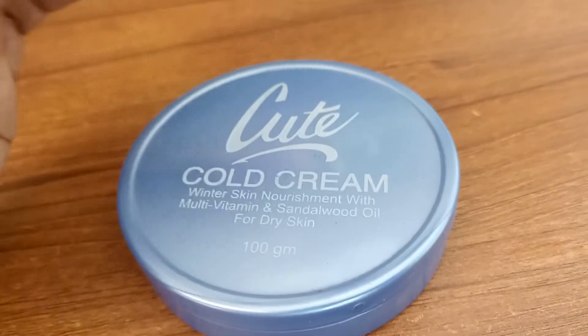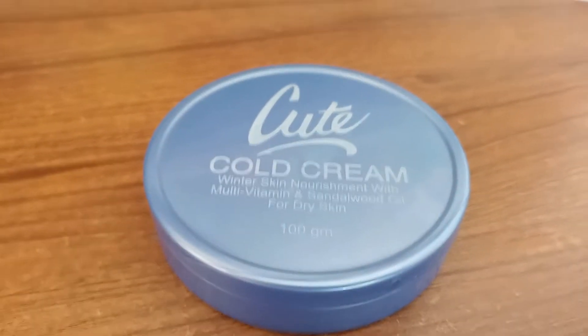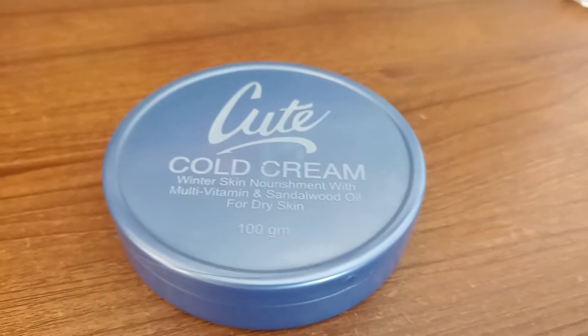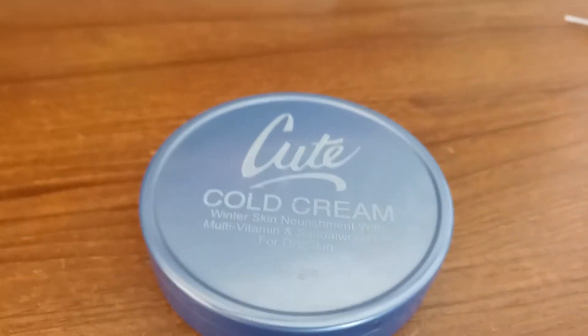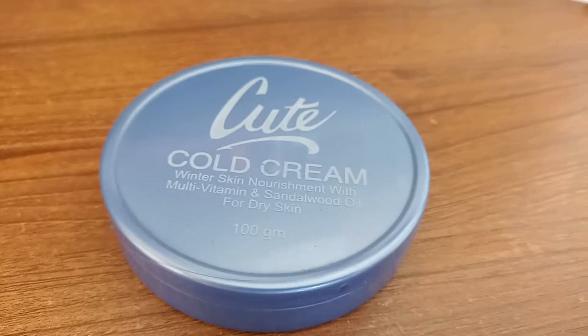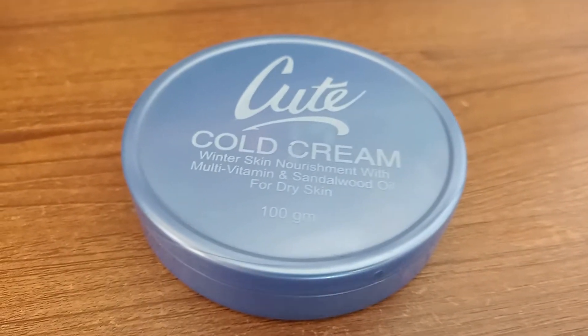This is a very common moisturizer with a lightweight formula. It is very nice for the skin — just a cold cream, pretty nice. It is good for dry skin and has a soft cream texture.